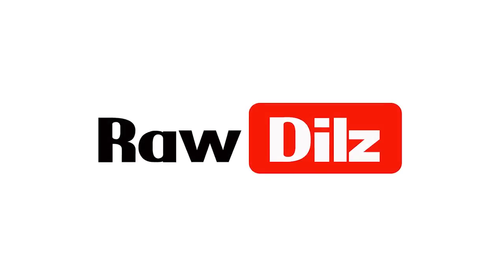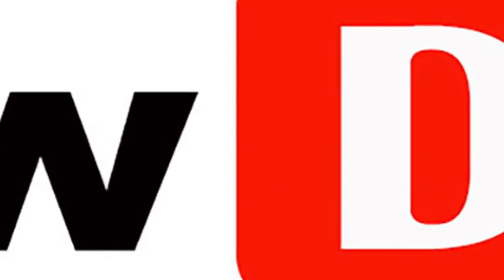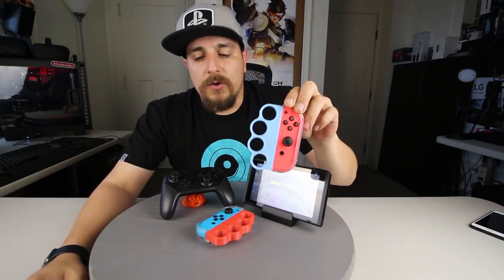Hey, how's it going out there today guys? Today I want to do a review for a game called ARMS for the Nintendo Switch, and also we'll be reviewing the Joy-Con Knuckles.